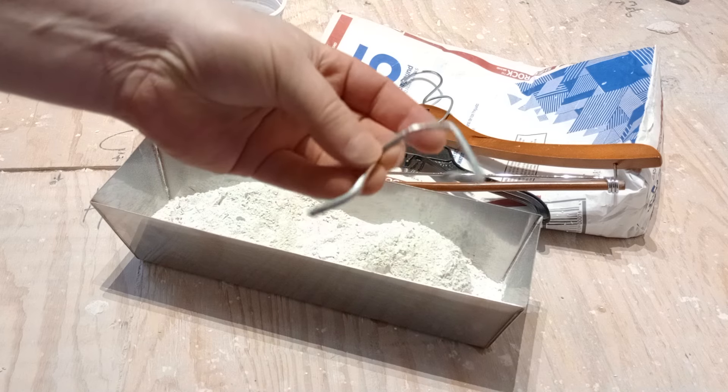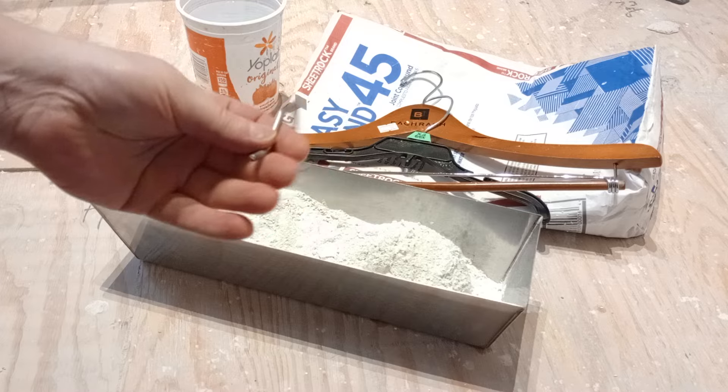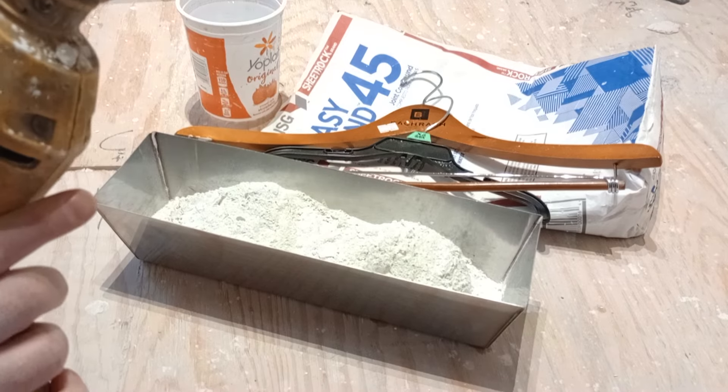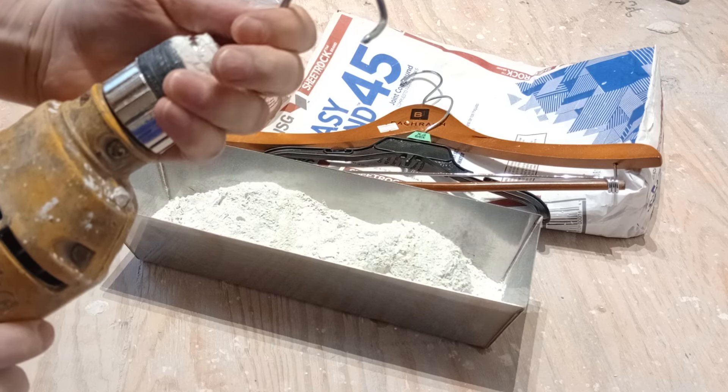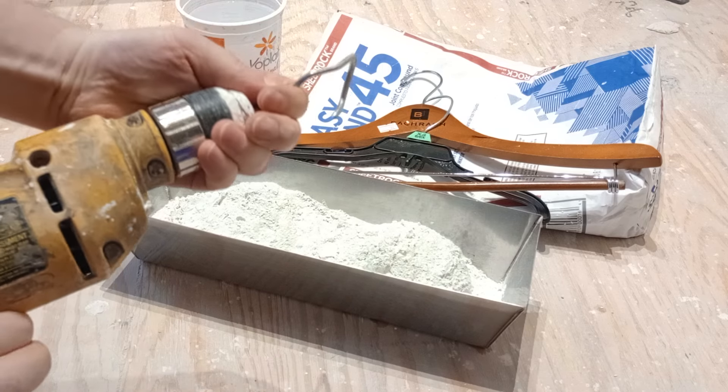And so that's what we have — put it in your drill, ever so carefully.